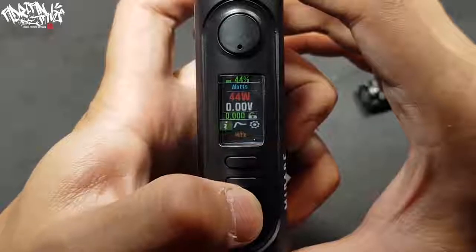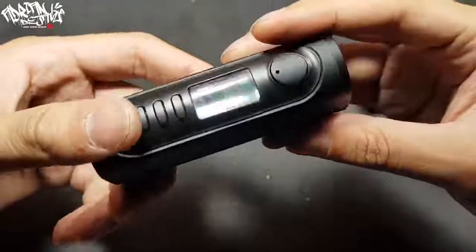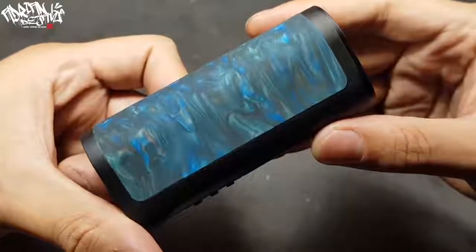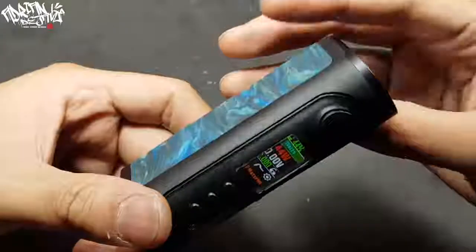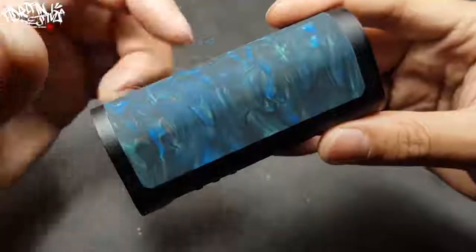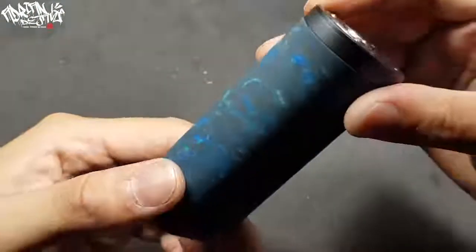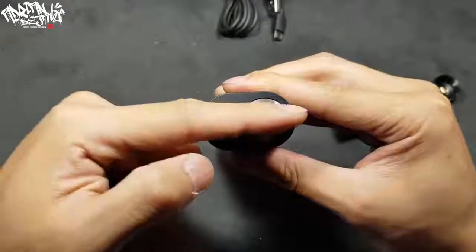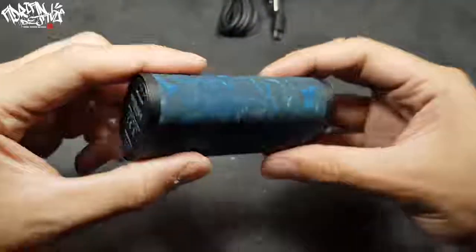The Myrage DNA 75C is the first device that Lost Vape created to support three types of single battery: 18650, 20700, and 21700. The top and body of the Myrage DNA 75C are made with a resin and wood hybrid material. This combination gives the Myrage DNA 75C a unique appearance. The dimensions are 93mm in height, 43.5mm in length, and 28mm in width.